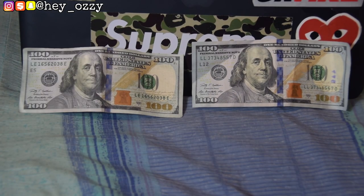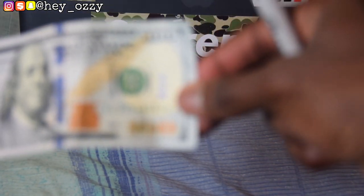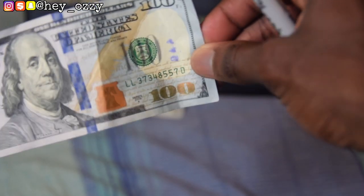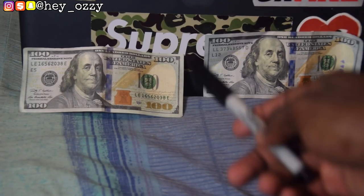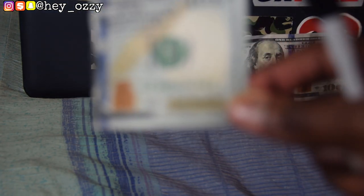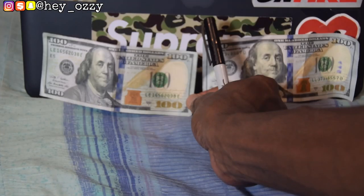Also keep in mind that on the real hundred dollar bill, the '100' in the bottom right corner has glitter speckling on it that shines in the light. On the fake, there's no glitter speckling or any type of shine — it's like a cheap print with no shine whatsoever.